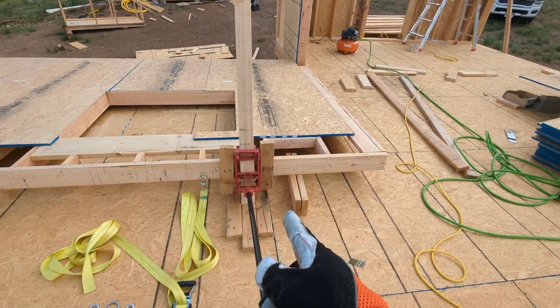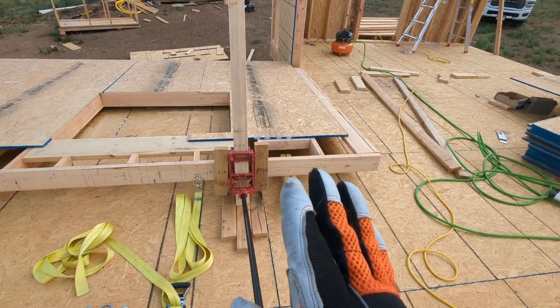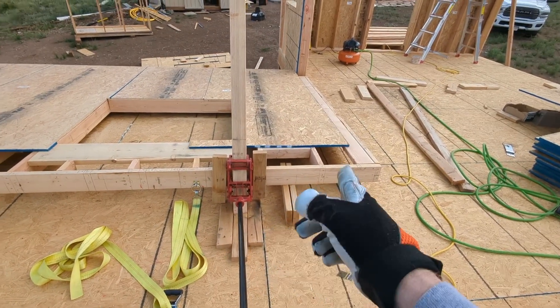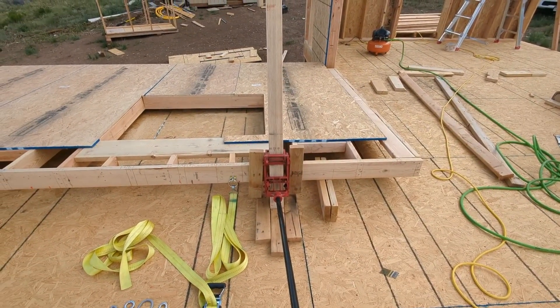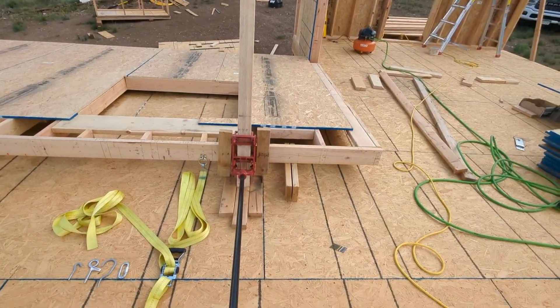You'll notice I didn't drive the screws all the way in — that's okay. They're not really carrying any load; they're just there to provide a few pounds of resistance in either direction. I'm using these to raise every wall in the house, so I'm not driving the screws all the way in because I don't want to crack the pieces. I want to use them for the whole project.